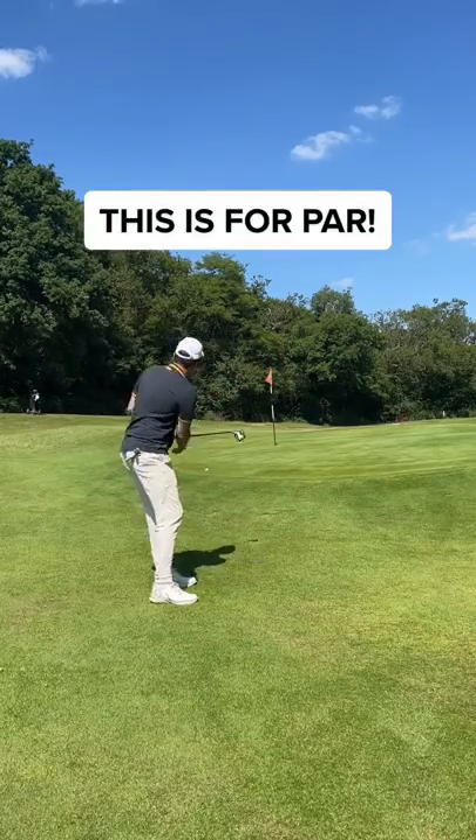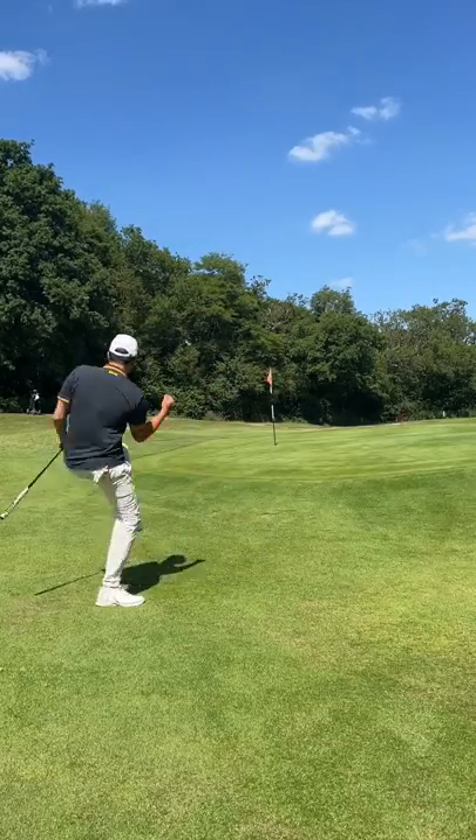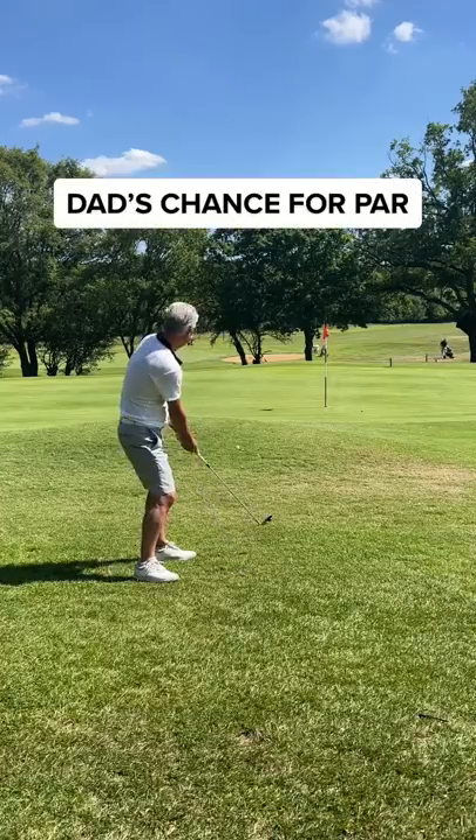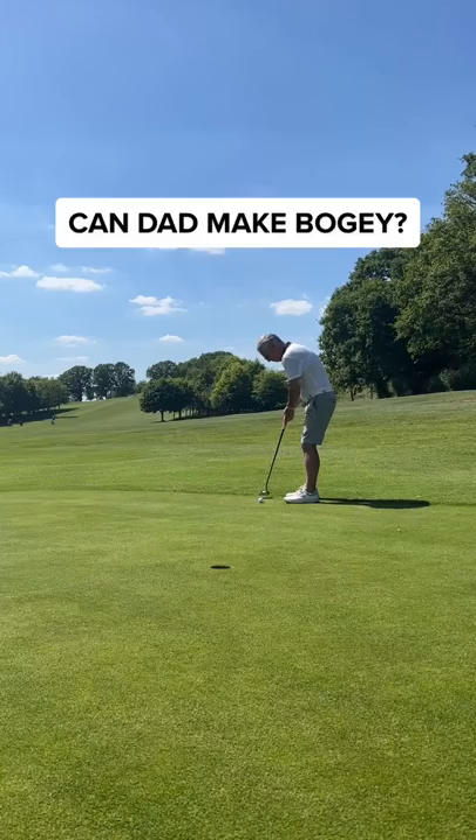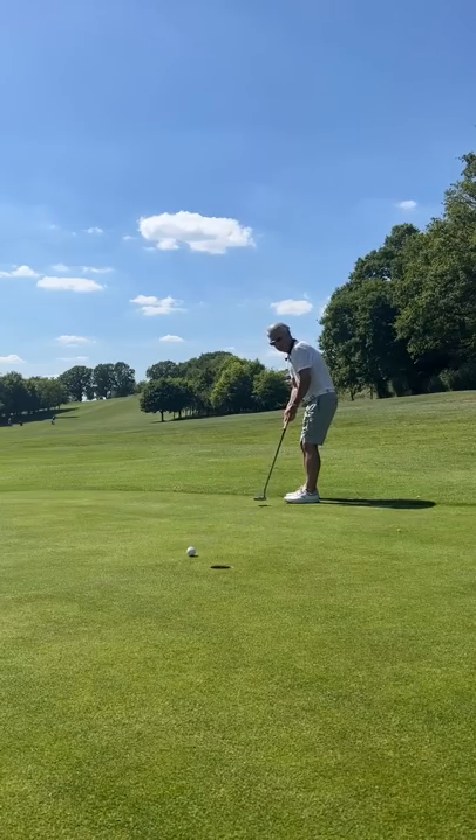Uh oh. My par putt — went for the famous Texas wedge and it's looking really good. Surely I can't win. Dad's third shot and he went for the 8 iron bump and run. Well played. Can he make bogey? It's a pure roll. Come on. So close.